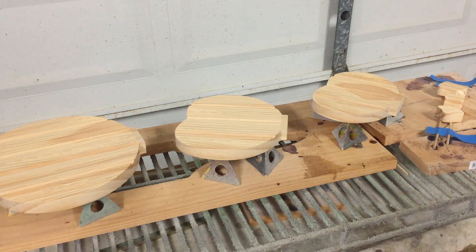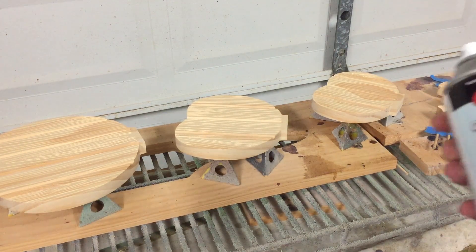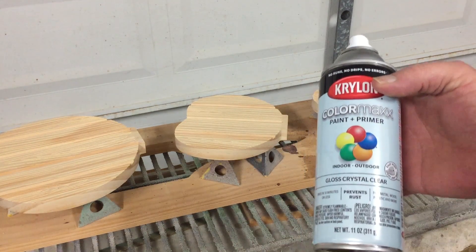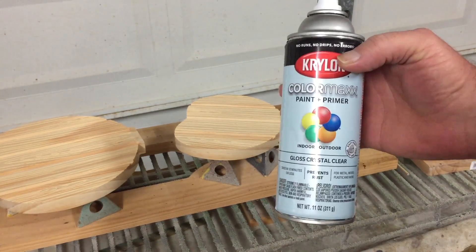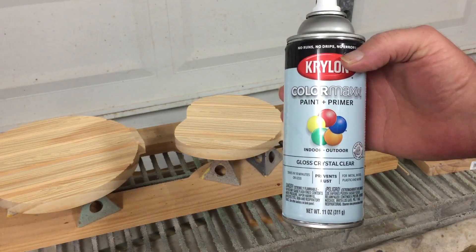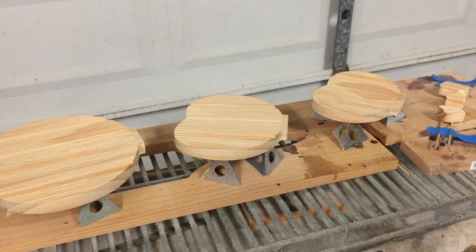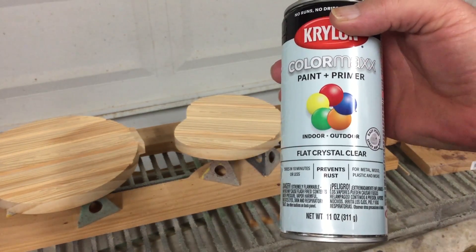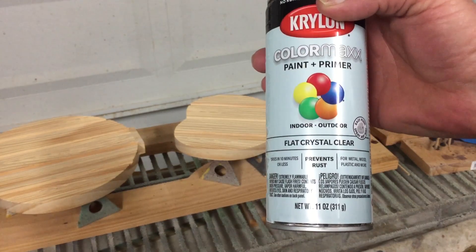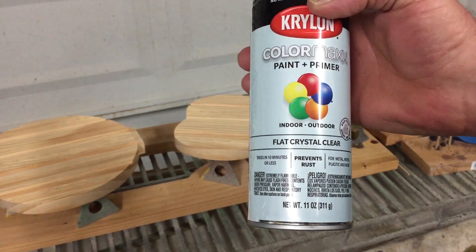I put two coats of the seal coat and sanded the remaining fuzzies. Now I'm going to further seal just the top with a couple light coats of Krylon Gloss Crystal Clear, and then follow that up with some Krylon Flat Crystal Clear. That gives the paint a little bit of bite to adhere onto with that flat coat, so it doesn't go over the gloss.